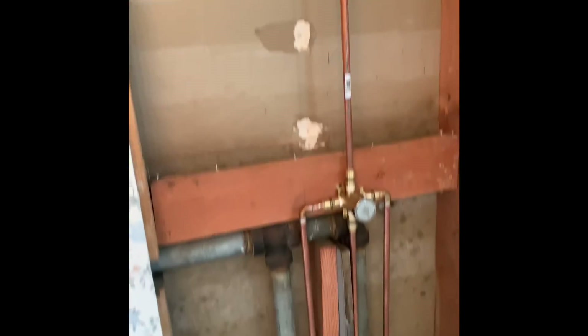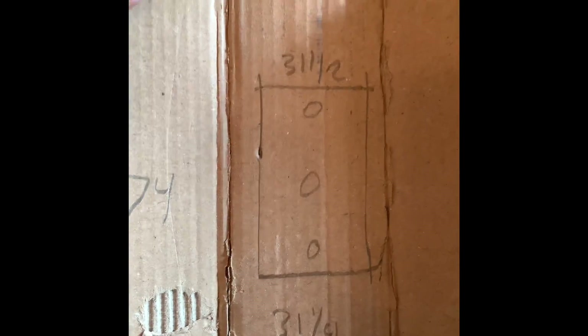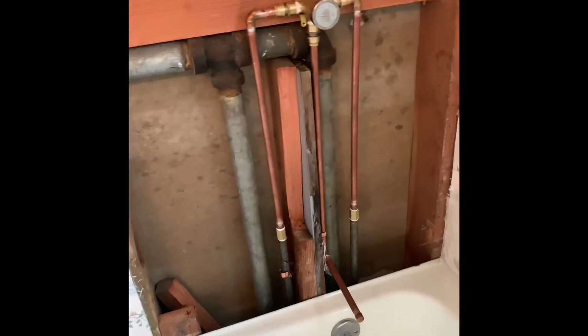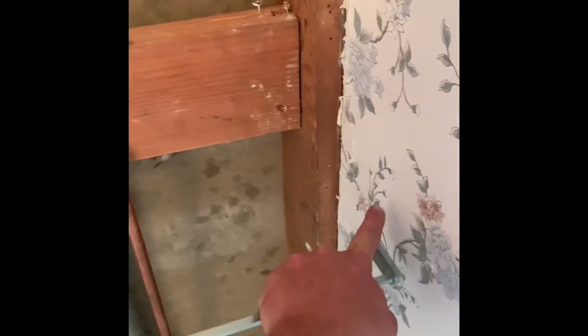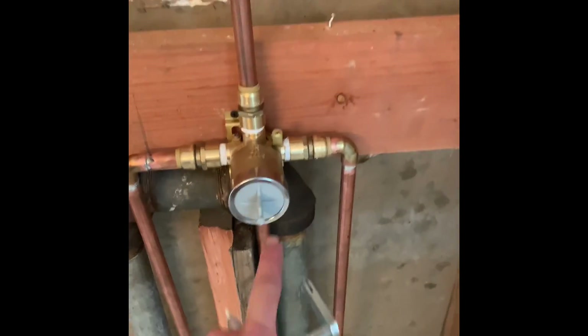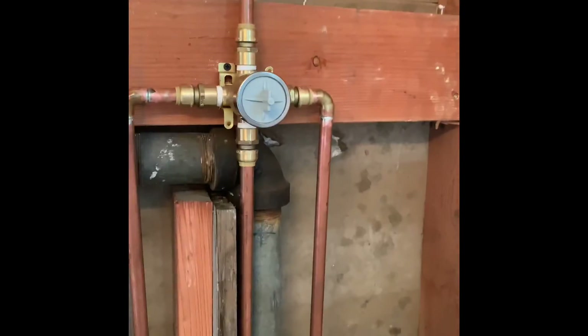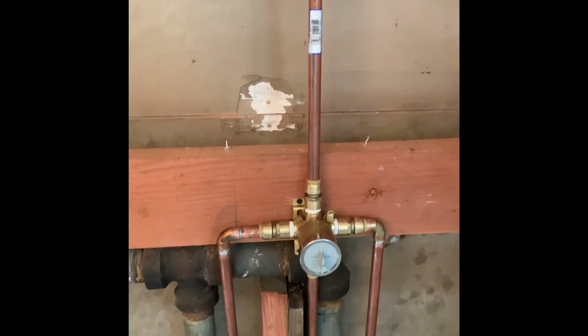We're going to put a piece of drywall back here. Make a little diagram and get your dimensions for all your holes. Make sure that you mark the center holes on everything — from this wall to the center, and then either from the base of the tub to the center or from the top. Do that on all three of these and then take note of what size holes you'll need.